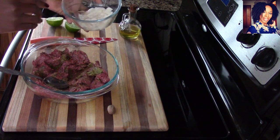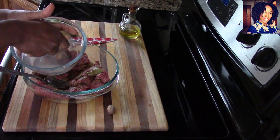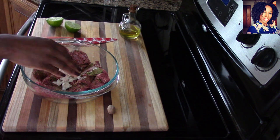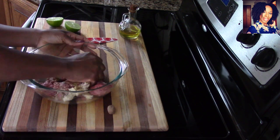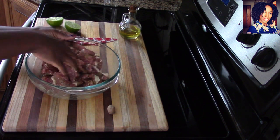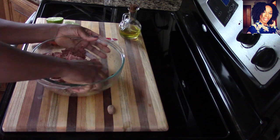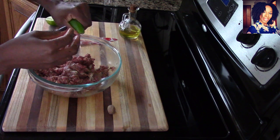Before I go in with my hands, I want to squeeze the water out of that soaked bread. Again, we are using that soaked bread to keep this moist — we don't want it to be dry. You want to mix the bread in until it basically disappears; we are not cooking bread chunks. Take your time doing this — it's almost like when I make my Haitian meatballs, I use this step as well.